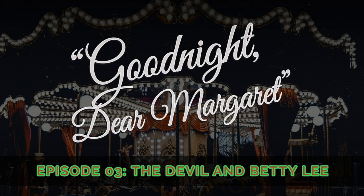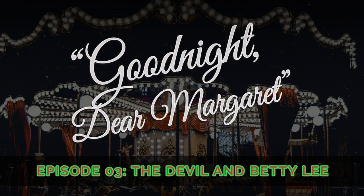Goodnight, Dear Margaret is written, produced, and narrated by me, Katie Towel. New episodes are posted monthly with a bonus episode for Patreon patrons. Special thanks go out to Chaz Simmons and Colin Hamilton for your support. To learn more, including how to subscribe and support the podcast, visit goodnightdearmargaret.com.